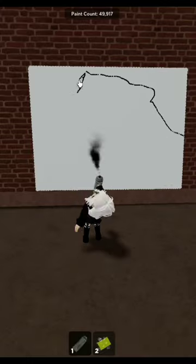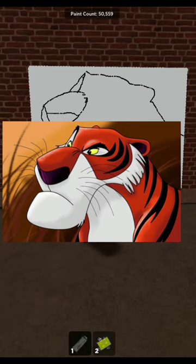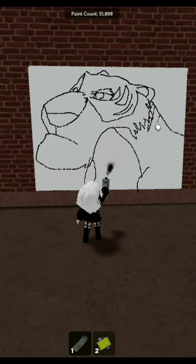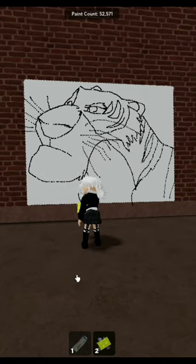Hello guys, welcome back to my channel. I hope you are doing well. Today we're doing Shere Khan — we're doing more villains. This one is a tiger villain, so he's an animal. He is from The Jungle Book, which is one of the older Disney ones.